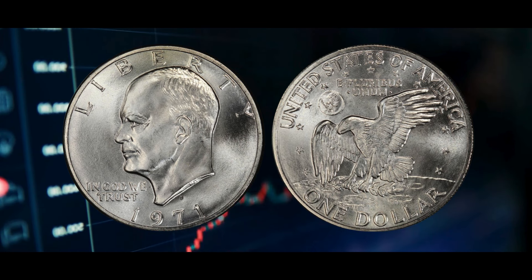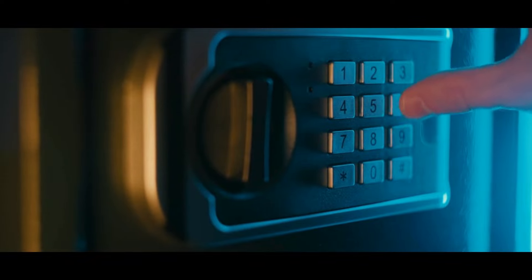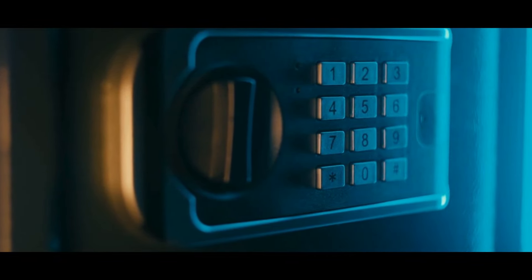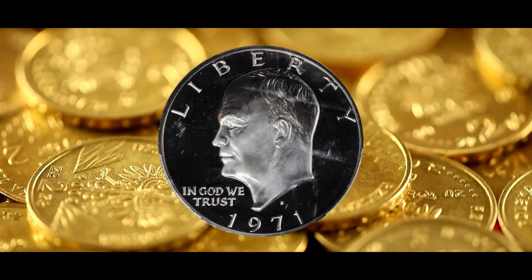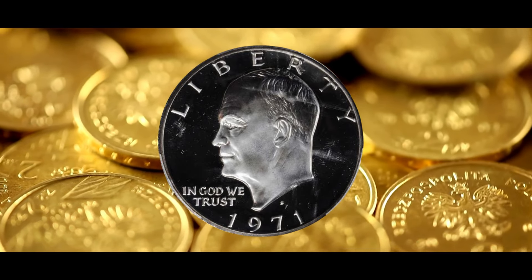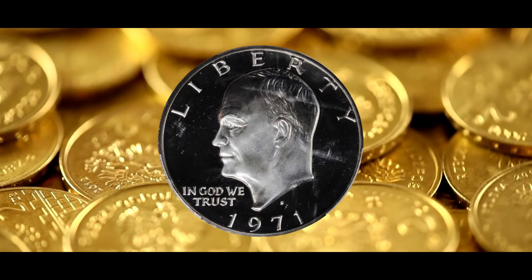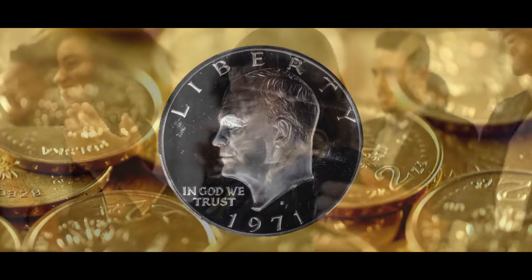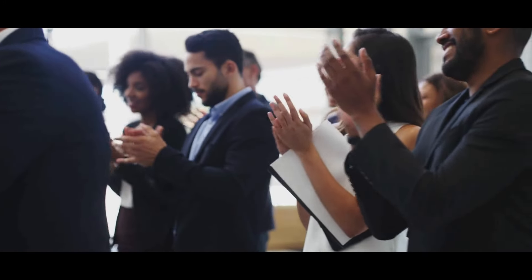In conclusion, 1971 silver dollars are much more than just coins. They are artifacts that bear witness to the painstaking craftsmanship of coinage as well as to history. Every coin has a tale to tell, from the minute features to the distinctive mistakes. 1971 silver dollars present an intriguing chance to dig into the past. Whether you're searching for something for your collection or just want to learn more about the interesting field of numismatics, I sincerely hope that you have found this adventure to be as fascinating as I have. Until the next adventure with numbers.